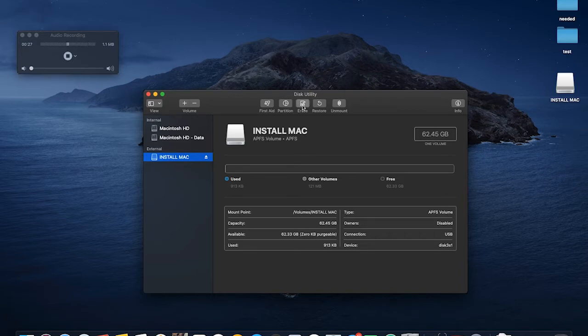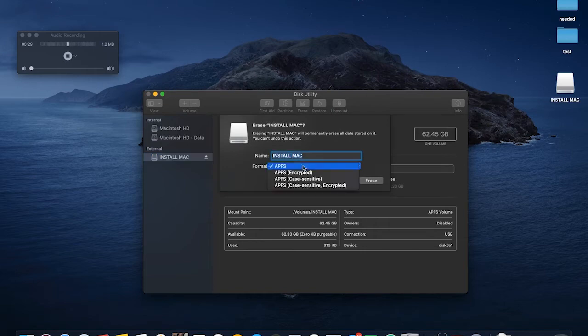So I'm going to select Erase and let's just look at the format options for APFS. Yeah, you can't — as you can see, it doesn't have any other options.